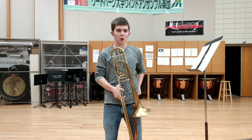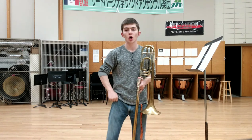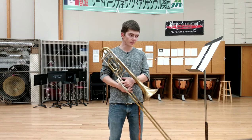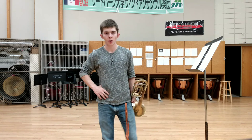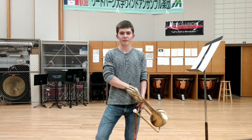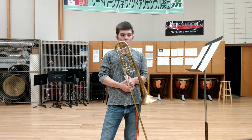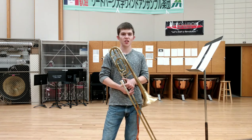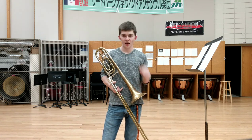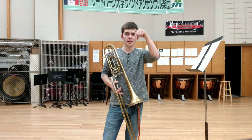Hopefully you found this Lois Maggio System for Brass Lesson 1, Production of Sound, helpful for your range development, sound production, and brass playing. If you like this type of video, please consider subscribing, liking, and commenting for more videos. Come back for Lesson 2, The Slur, in the next video, and you can watch the previous warm-up videos in the Lois Maggio System for Brass playlist in the description.